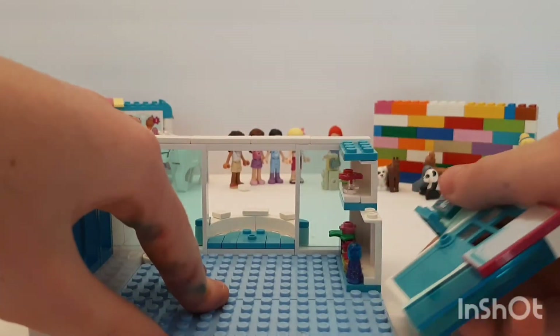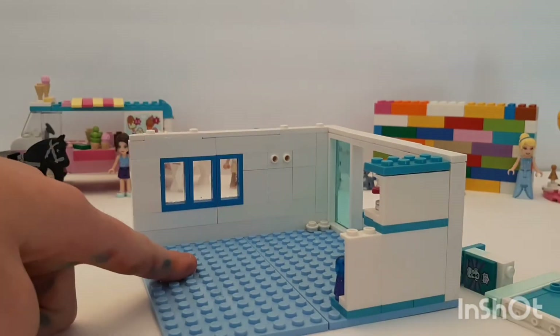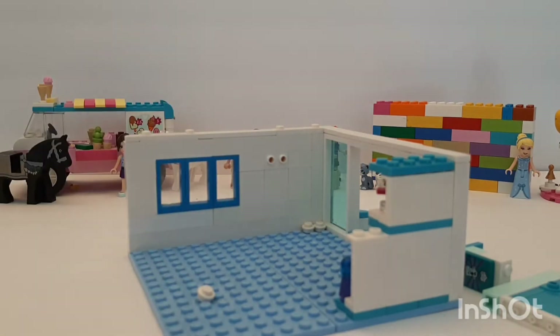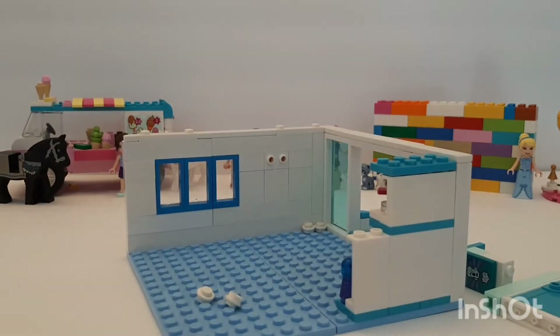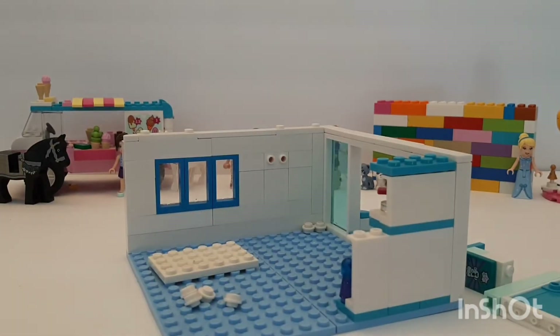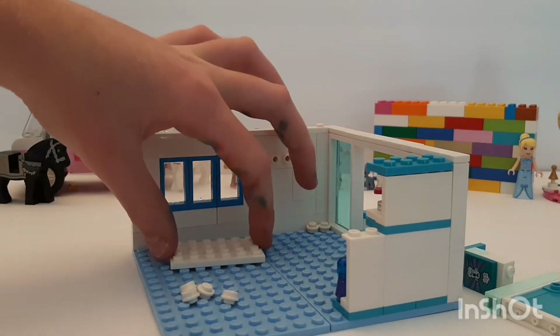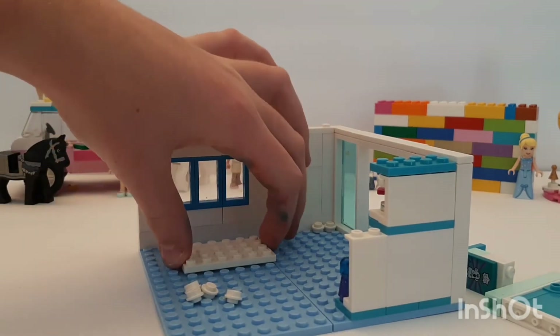Now you're not gonna be able to see that way, so we gotta take this side off. Now we're gonna build the bed right underneath there. Before we do that, I think we're gonna use white studs — I think I have four. Let's see, I don't know exactly where I want these to go, but let's imagine this is the size of our bed.